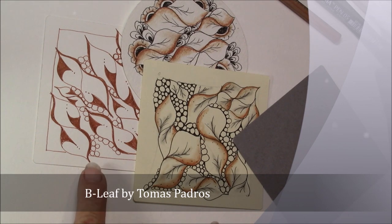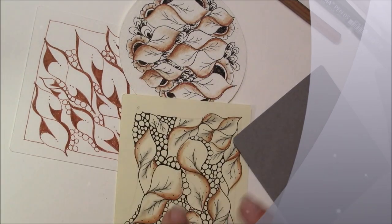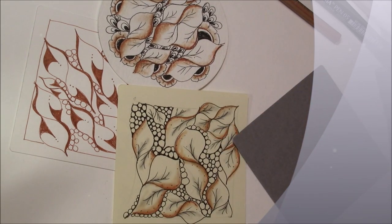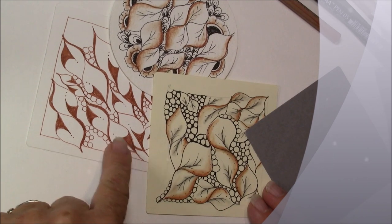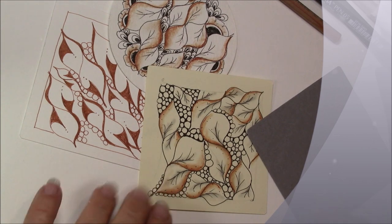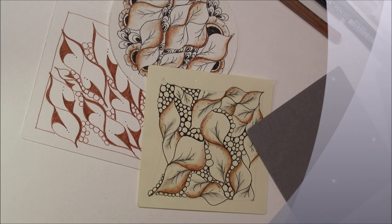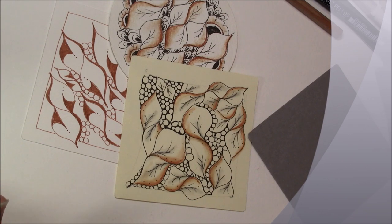This is called Bee Leaf and I've done it on a cream tile, on a white, and also on a round tile and colored it with a little terracotta pencil. This one I haven't shaded yet, and I just noticed that when I shade it I think I'm going to really love it because I did a slightly different style on that which I had seen on Facebook — I apologize, I can't remember who it was. Tomas, this Bee Leaf is so much fun to do.